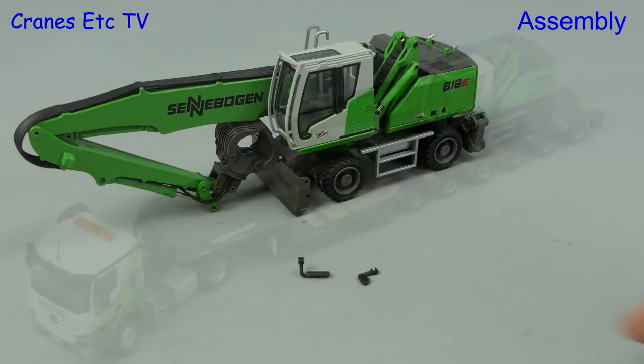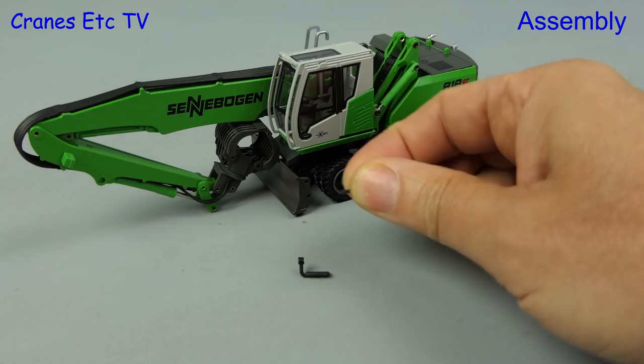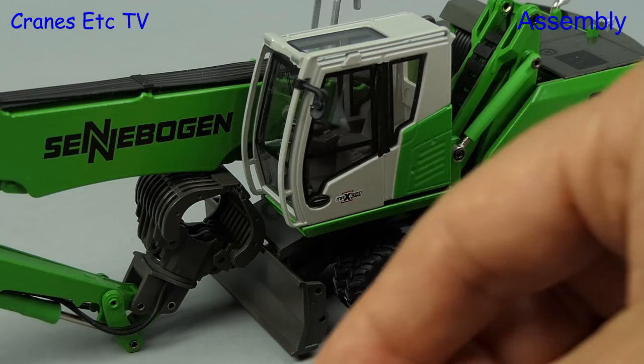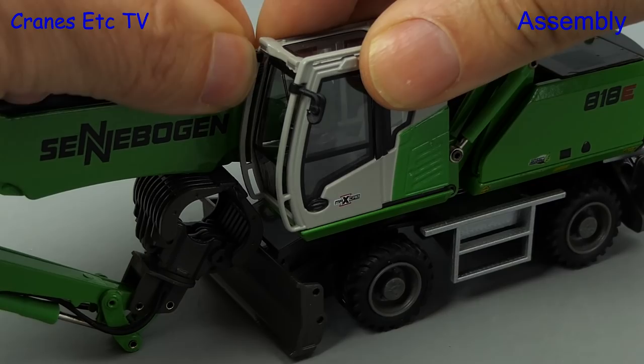For the assembly, this model contains two mirrors which is one more than the original model, but sadly the mirrors are just plastic with no silvered surface. There's no instructions as to where to fit them, but the Conrad website shows one small mirror on the outside of the cab and the bigger mirror going on the inside.